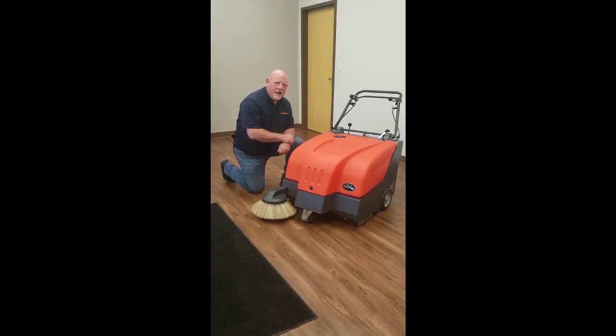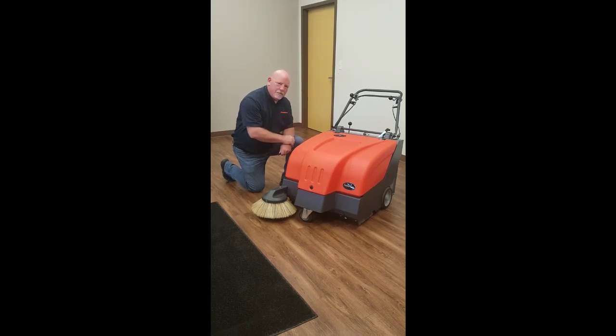Hello, I'm Wilco Pelton and I'm with PowerBoss Incorporated. I'm here today to talk about the Collector 34 inch battery powered sweeper. We're here to talk candidly about some of the great features on this machine and what they can do for you.